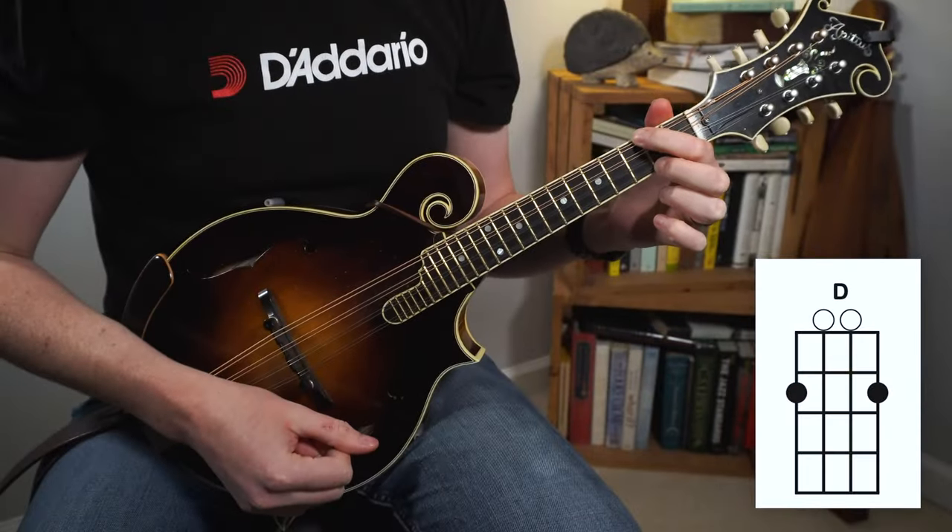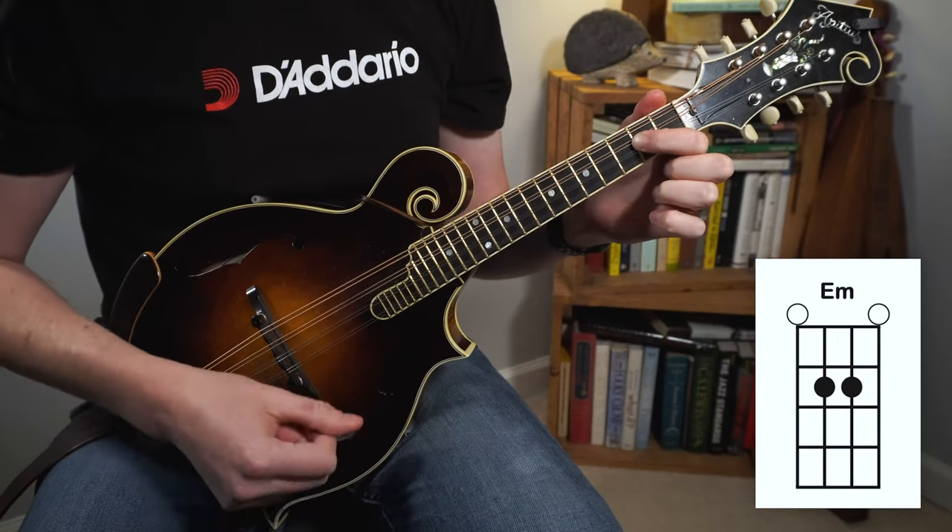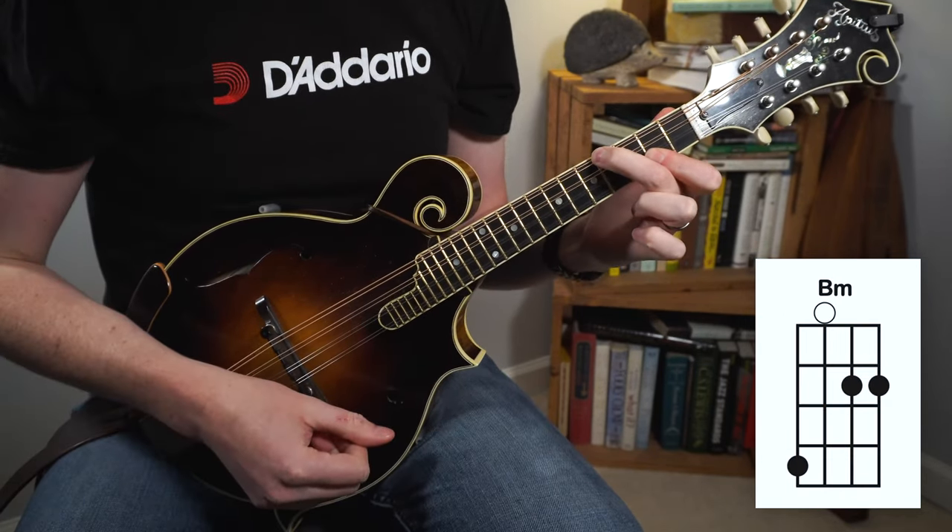These open chord shapes would be really good options to use if you're one of the only backup instruments in the ensemble — so if you're playing in a duo or a trio. Or if you're playing in a jam with like eight mandolin players and everyone's chopping, don't just be another chopper — try to do something different to actually add to the music. These chords are some of my favorites because they're pretty easy; you usually only have to use one or two fingers and they sound great. I still use these probably more than any other chord shapes, so don't think of them just as beginner chords.